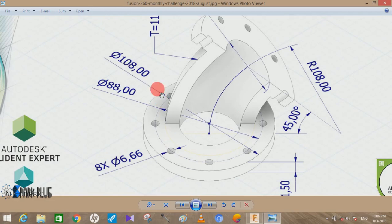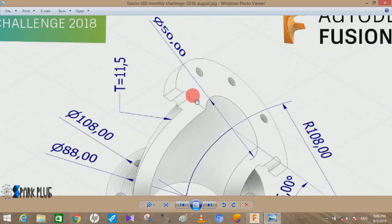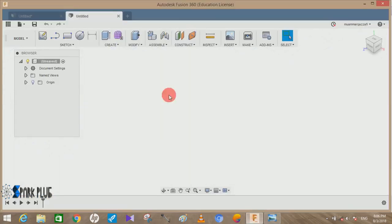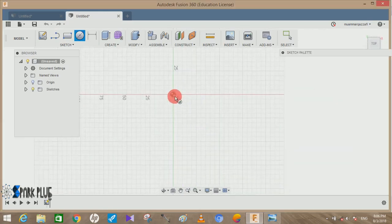The outer diameter of the flange is 108.00 mm. The inner diameter of the flange is given on the top side — it's 50 mm, approximately half of it. The third dimension is the diameter of the imaginary circle on which the holes are made, which is 88.00 mm. So we have to create three circles: one of 108, one of 88, and one of 50 mm.